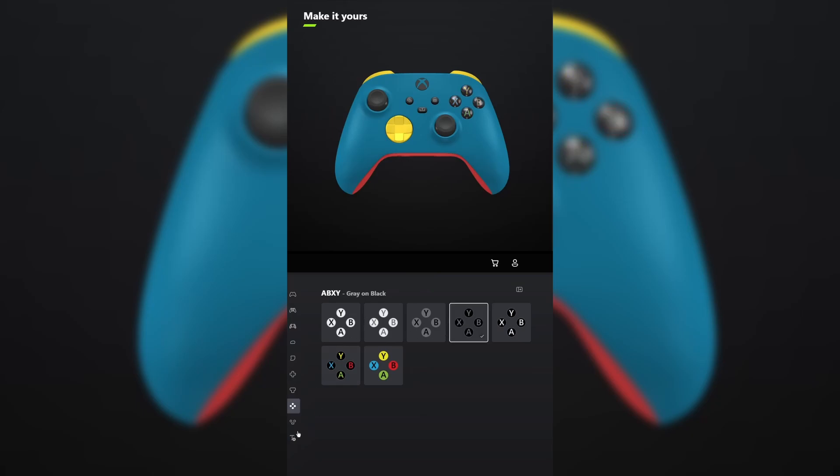For ABXY, make it gray on black. And do the same thing for view menu share. Don't forget your engraving and tell me what other games you want me to make controllers for in the comments below.